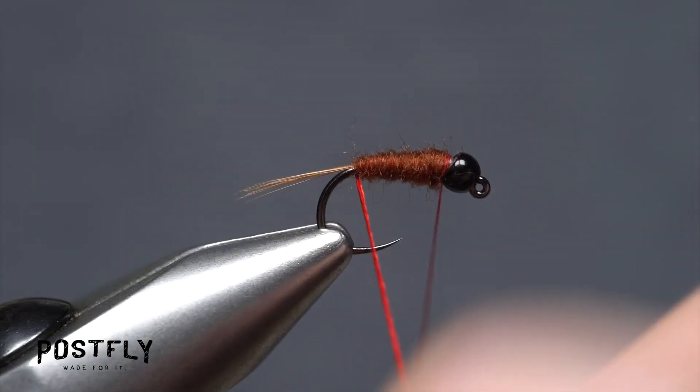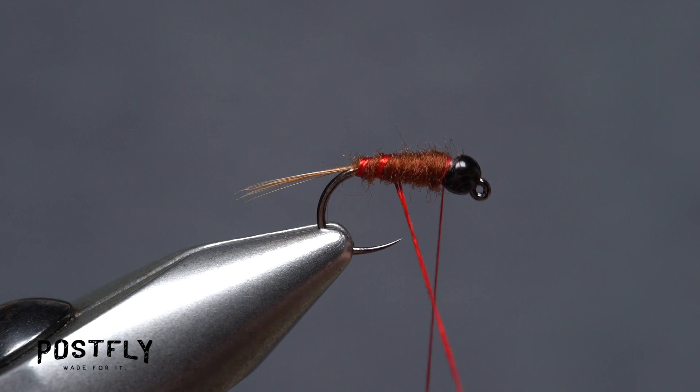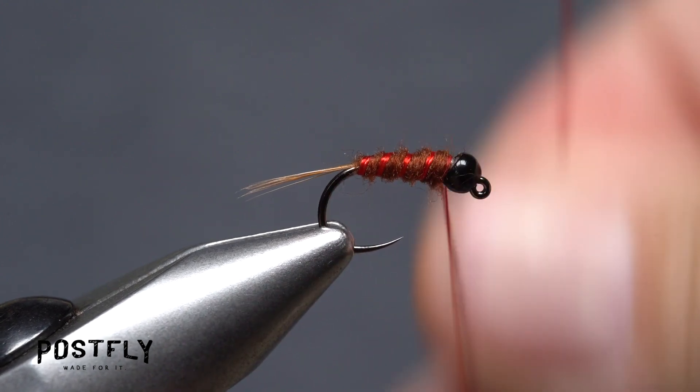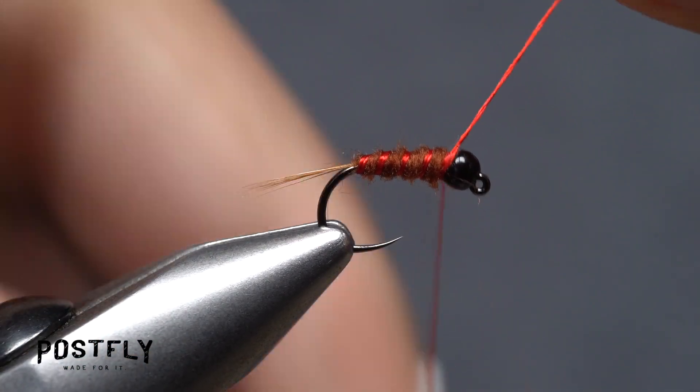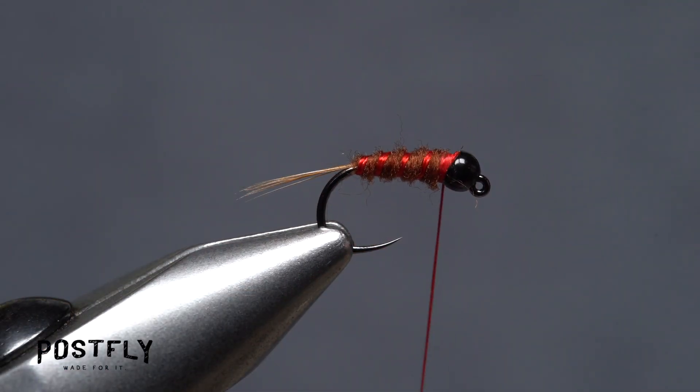Get hold of the red floss and start making open spiral wraps with it over top of the dubbed body. 4-5 turns usually looks pretty good. When you reach your tying thread, use it to firmly anchor the floss and snip the excess off close.